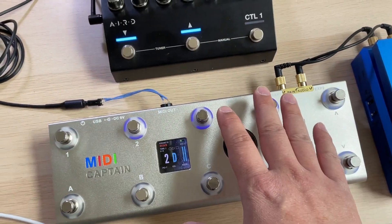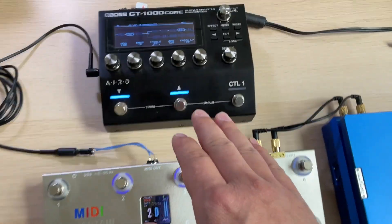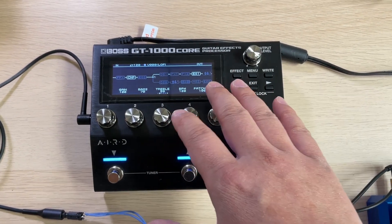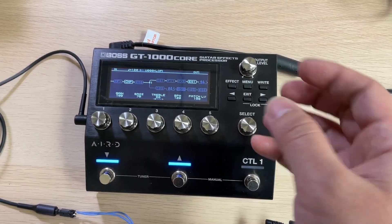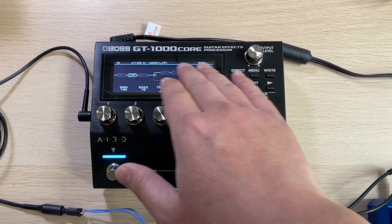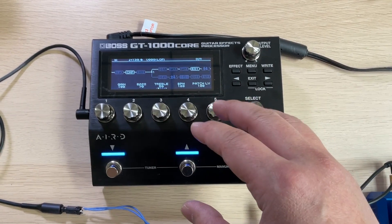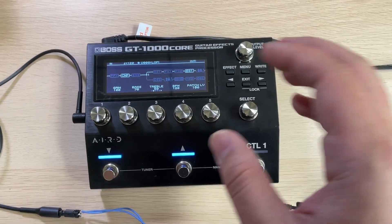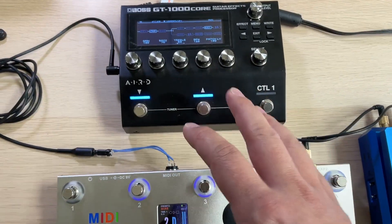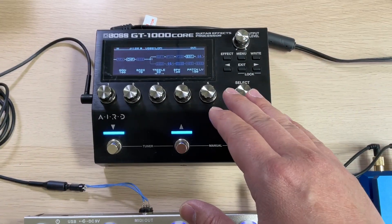Since we already know the CC numbers to be sent, we can just do the mapping setup on the host device. Pay attention that for the GT-1000 Core, each program or preset has its own CC configuration. It means that if you set some CC configuration, it is just for that current preset — you have to set CC control for all presets one by one.